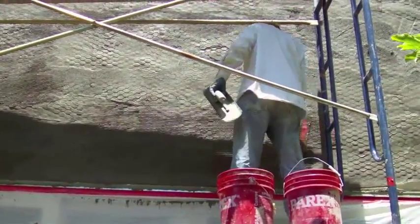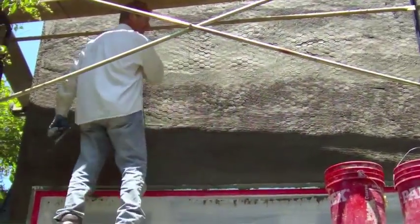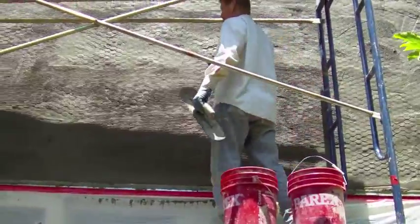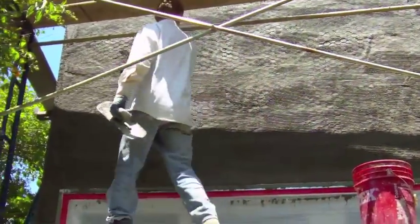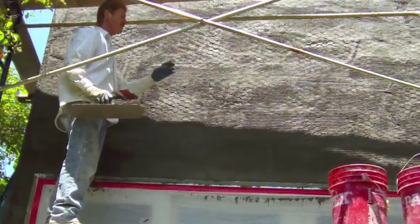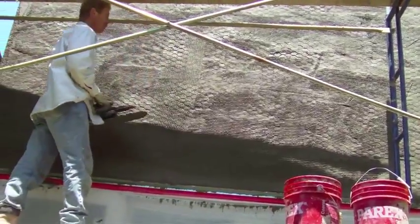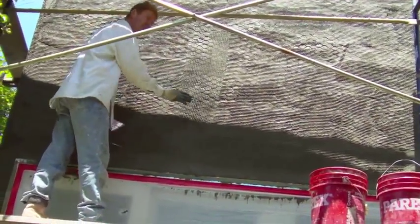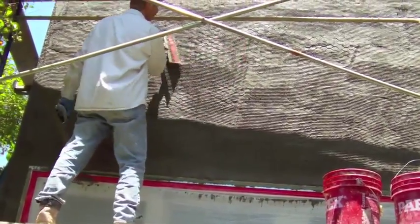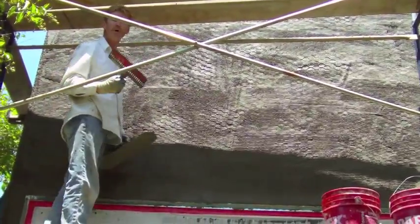Now we're at the scratch stage. This part's so easy — you hand apply it. The scratch means just that. We're using what we call a scratcher and it puts horizontal lines in so the next coat hits these and kind of grips. If you go vertical it hits here and it tends to drag, so you've got to go horizontal. It's just called a scratch coat because you're putting the scratch marks in it.